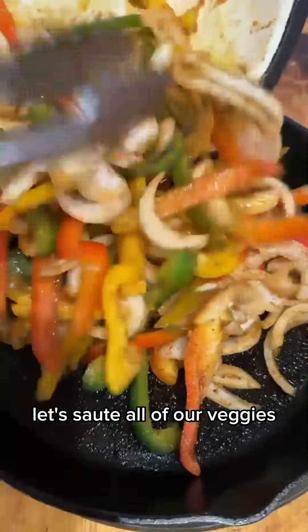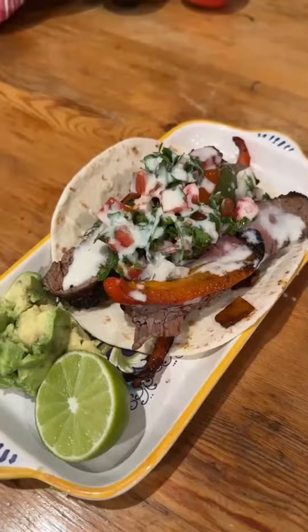Using the same pan, let's sauté all of our veggies right in the oven until they're nice and caramelized. Slice up your flank steak that's been resting in aluminum foil and add it to the fajita pan. Make sure not to lose any of those delicious juices.